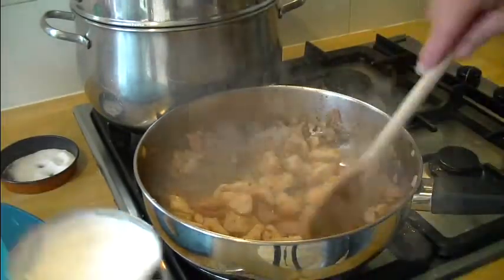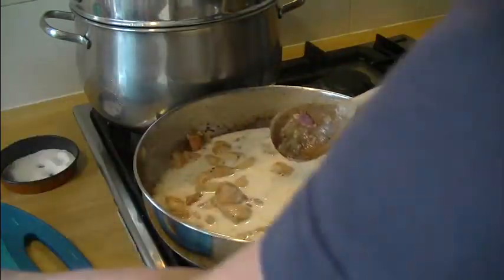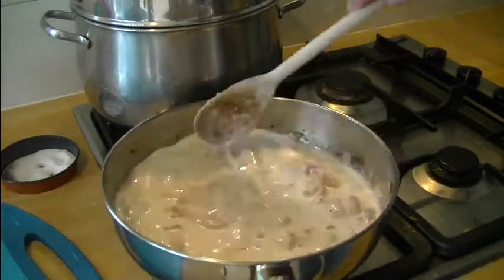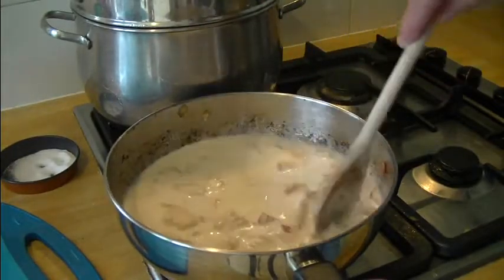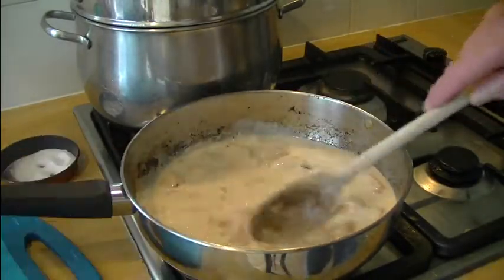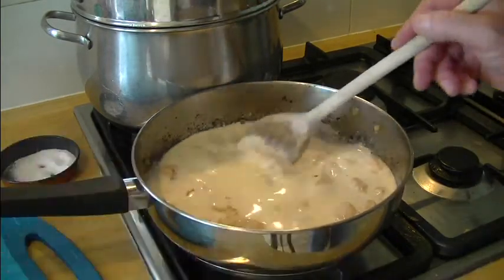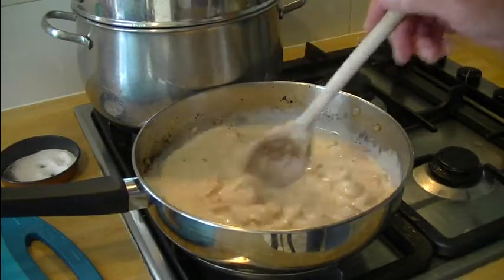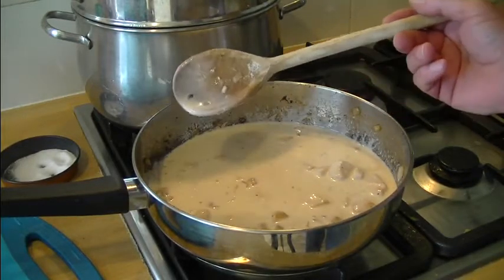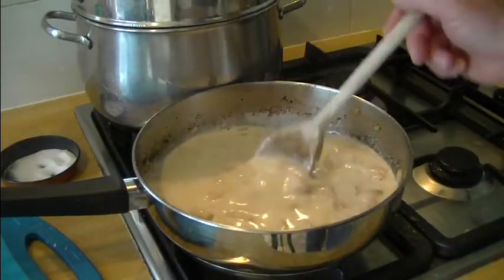Now in goes the coconut milk — whole tin, straight in, no problem. Watch it go a nice light cream color. We'll just bring that up to temperature with a bit more heat because we've still got about five or ten minutes to go, and as we heat the coconut milk it'll thicken up. There are a few bits of burnt onion in there — we'll get them out, though it all adds to the flavor.